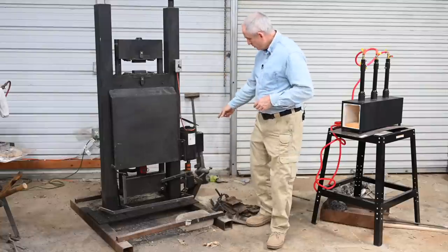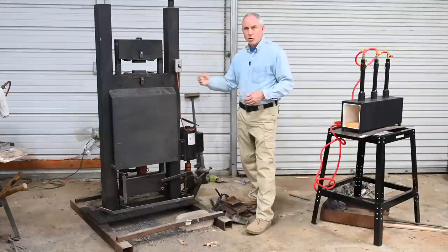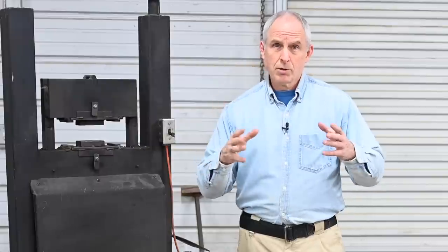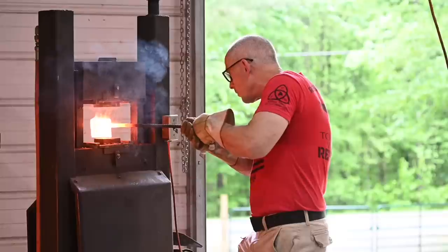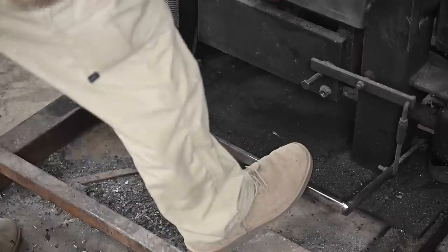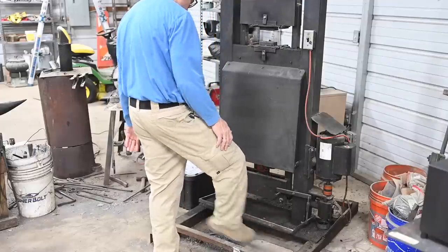So how does a hydraulic forge press work? Basically you have this big steel frame. Down here you have a motor and a pump, then you have a foot control, and inside the machine you have the heart, which is a hydraulic ram. This ram, in this particular case, produces about 25 tons of force — that's enough to pick up 14 Toyota Priuses, literally. And that ram drives these removable dies to do the actual metal squashing. This particular press is controlled with a foot pedal, though occasionally you'll see them with a hand-operated lever. Press the pedal down, the ram drives the top die down; let it go, it goes back up.